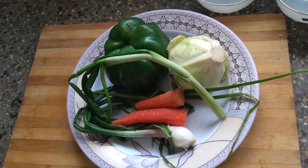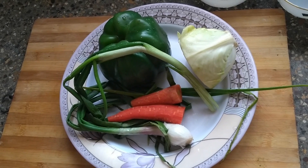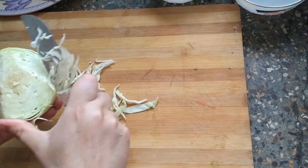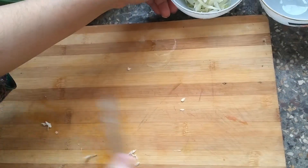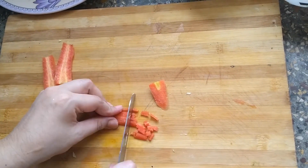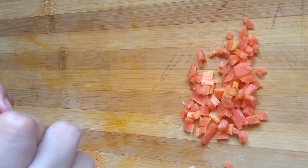For the kachori filling, we have these vegetables: cabbage, capsicum, spring onion, and carrot. We will chop them. These vegetables will be added to the kachori filling. We need to cook them a little bit to remove excess water.